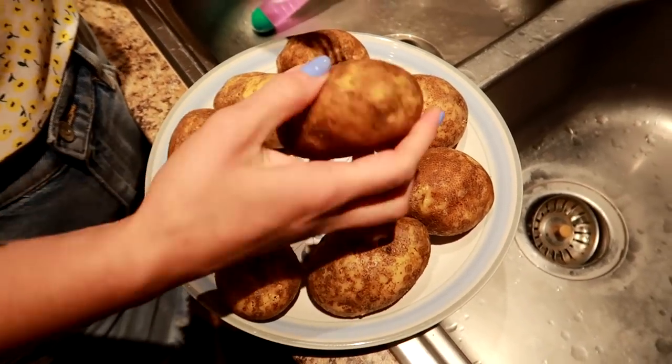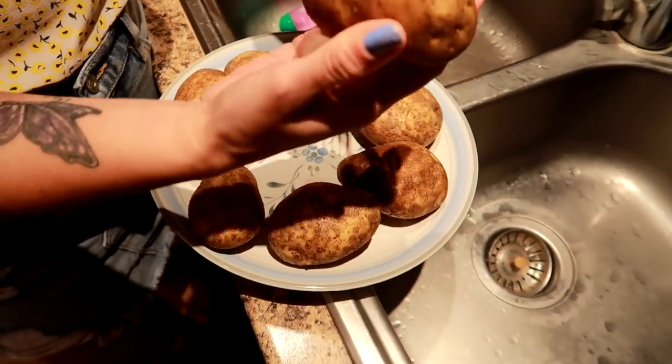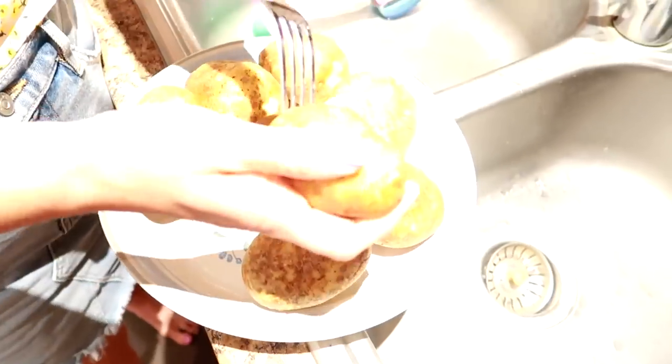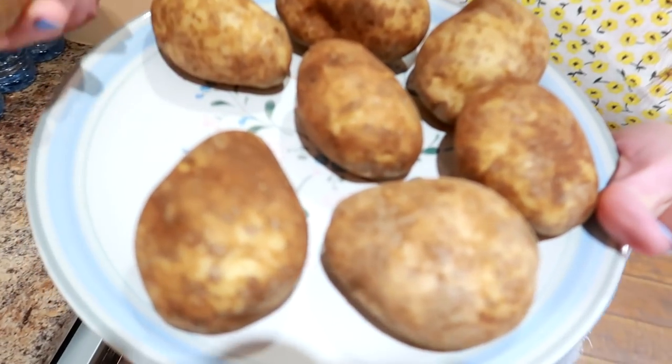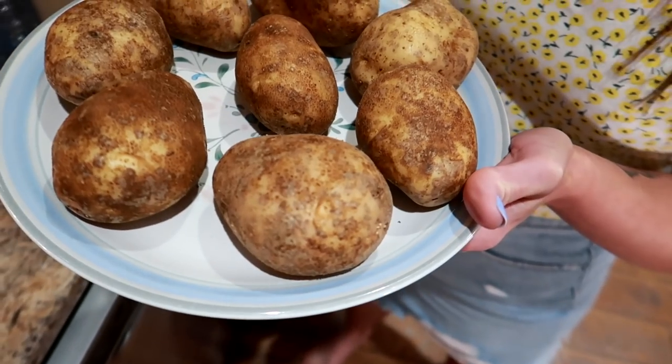Very scientific method — if you've got any anger you get it out on these. Make sure you get all the holes everywhere. Make sure that holes are on both sides of the potato. We're gonna put them in the microwave for seven minutes, check them out, and then flip them.